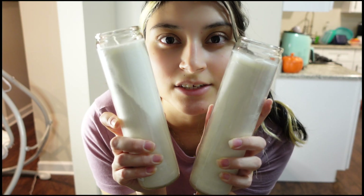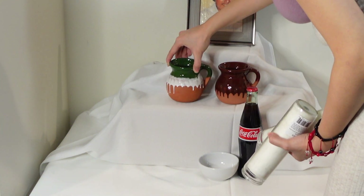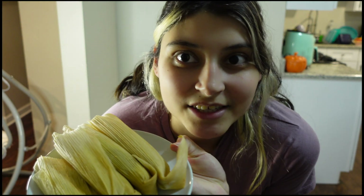Another component you're supposed to have no matter what is white candles. I got these from the dollar store — just plain white candles — and I'll be adding those to his altar, probably placing them in the corners. I also have some tamales for him, which I'm really excited about.